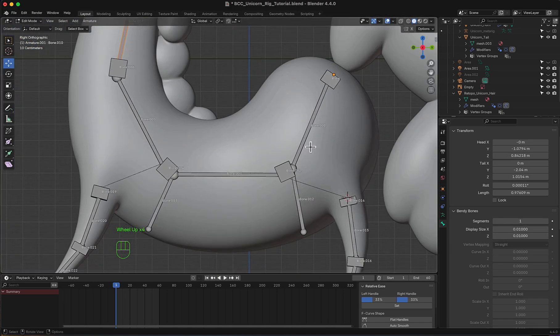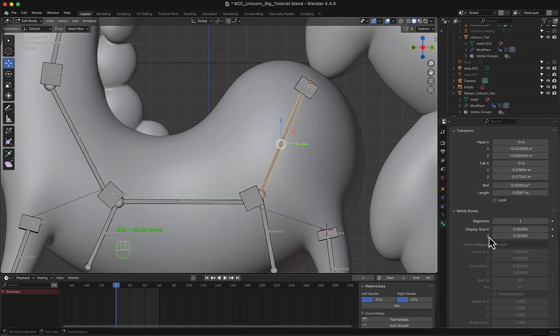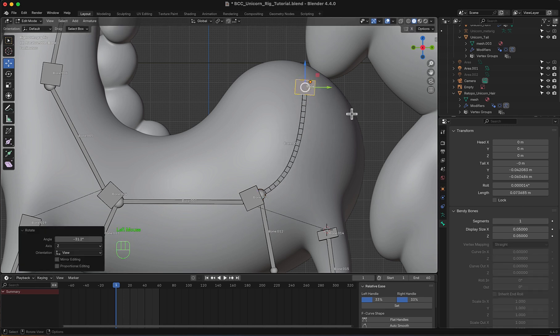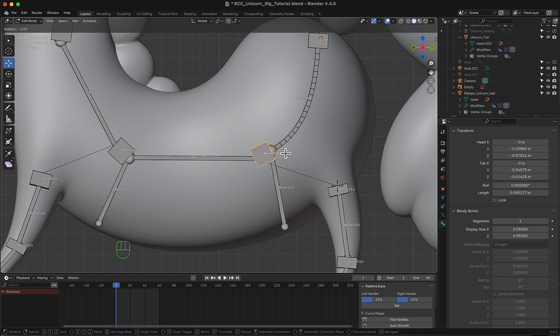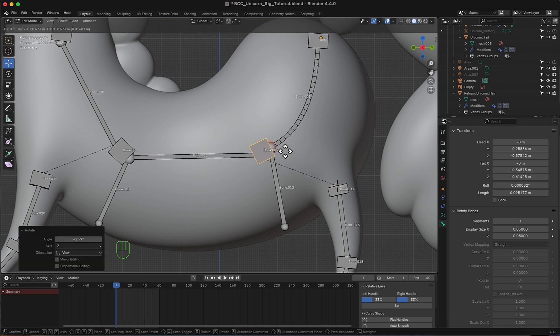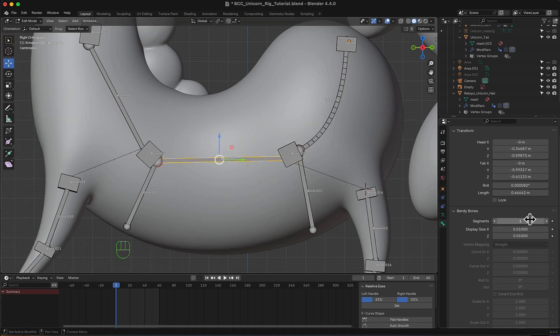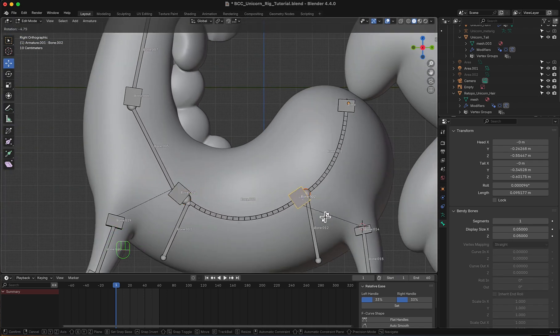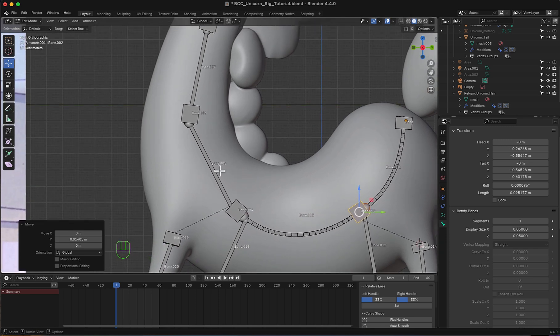Now I'm going to start with this one — I'm going to make a segment count of 20. Then I'm going to edit this bone right here to match the body curve. This one as well. Then moving to this one.